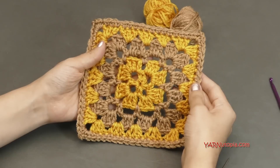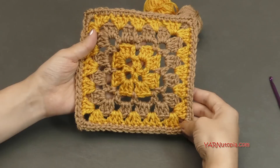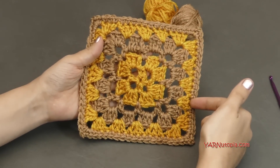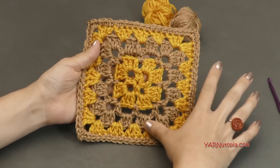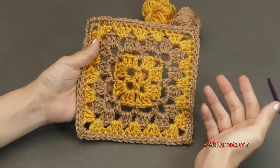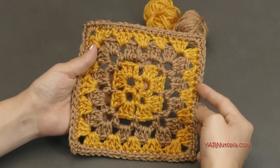Big huge thank you to Julie for designing the square and making it so that we can use it in this project. Make sure you check out her written pattern for the square. Check out the color she used — somebody posted on her Ravelry that they did it all in a solid color. But I'm using two different colors today.